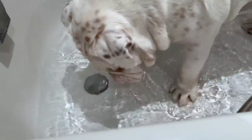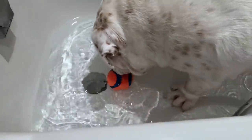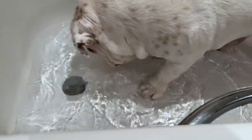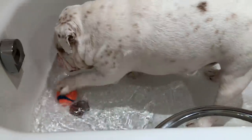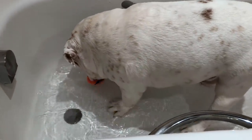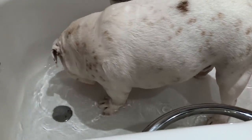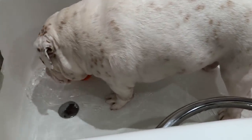He doesn't want to put his face in the water. I think he finds it interesting how it moves. Oh, that's cute Piggy! Because he's never had a ball in the water, has he? No, this is the first time - this must be quite strange for him.